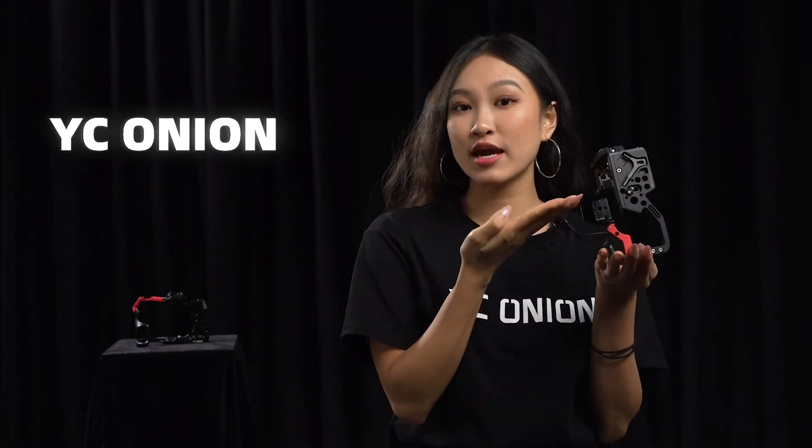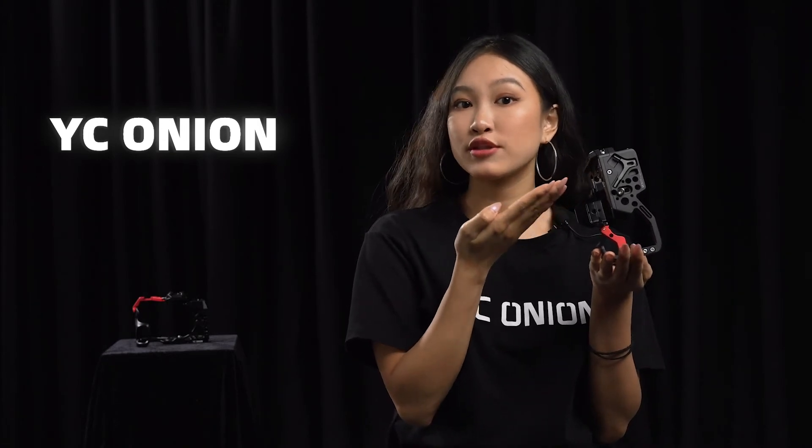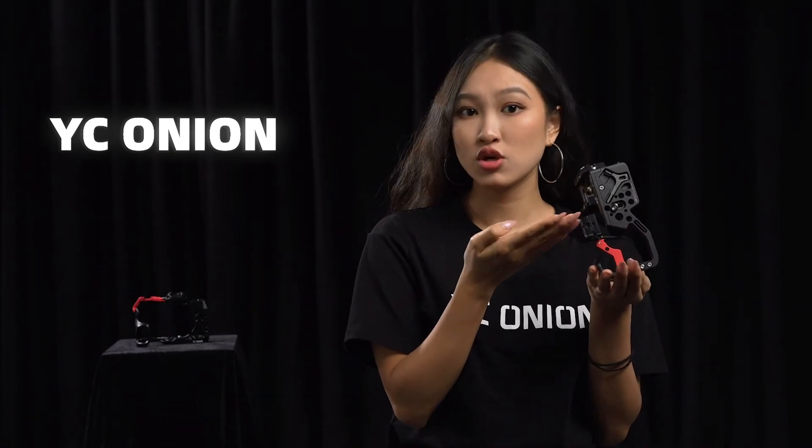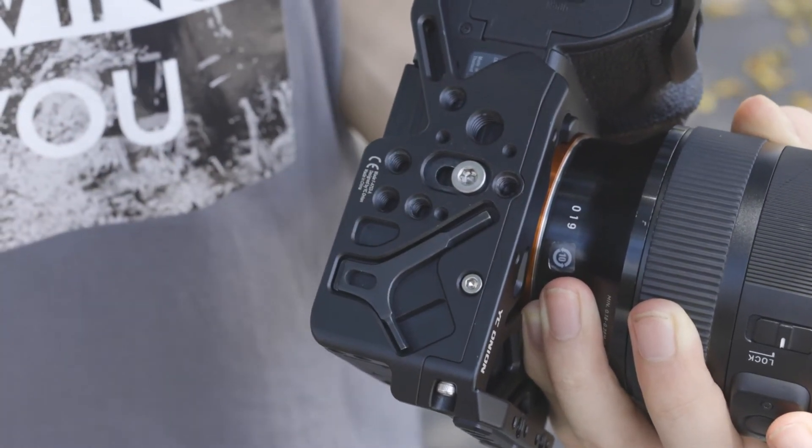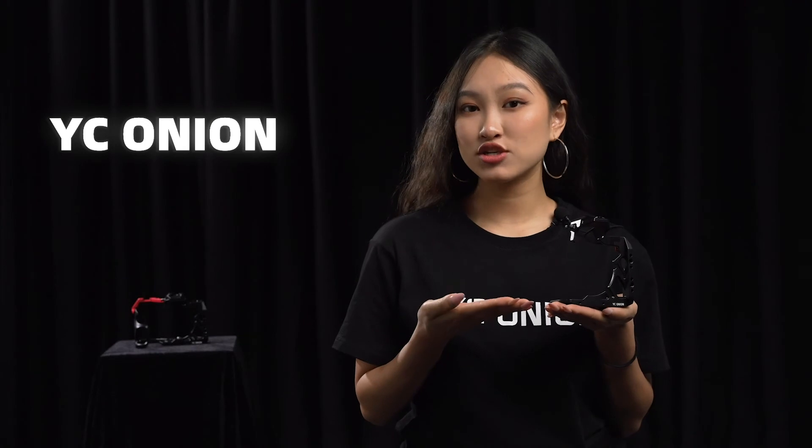At the bottom of the camera cage, we equipped it with a new-designed magnetic multifunction tool wrench, which is portable so you don't have to spend any more time finding tools.